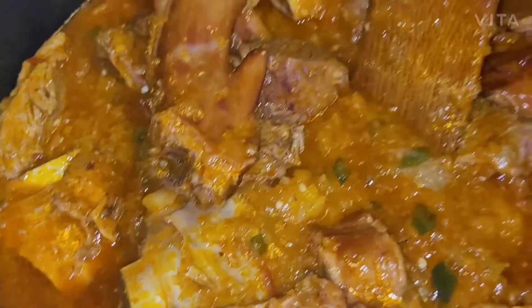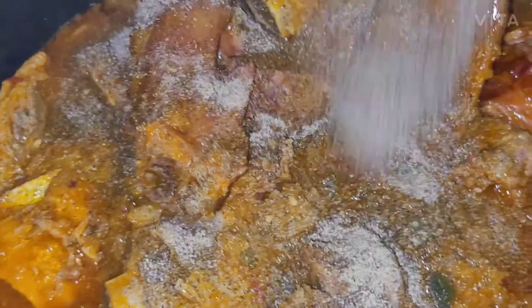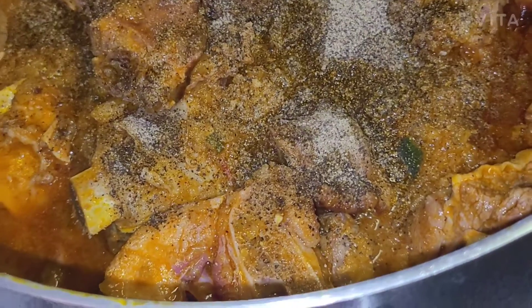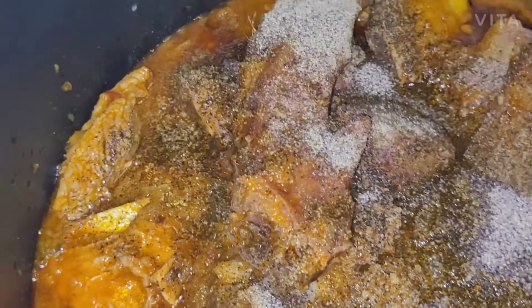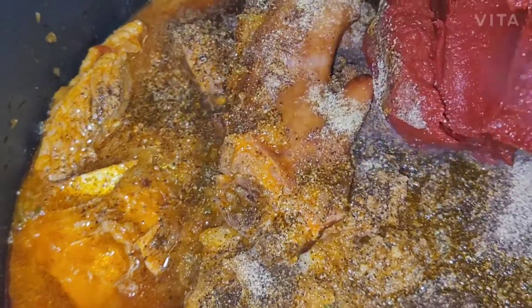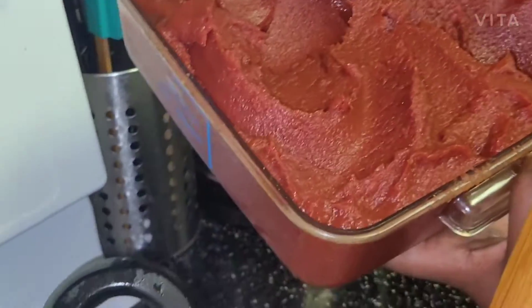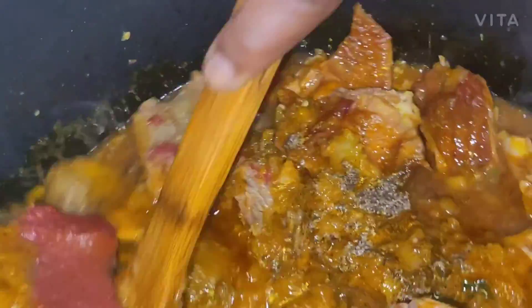I blended the onion with jalapeno and pepper, so now I'm gonna add that, and then add black pepper. I'm also gonna add tomato paste — you see that's the tomato paste. If you buy tomato paste from Costco, you can put it in a bowl and store it in your fridge. Anytime you need it, just pick it out. You let the tomato paste cook until it browns, and that's when you add the water.